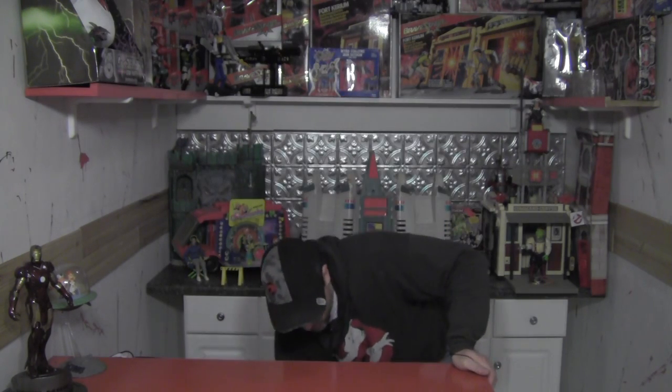Hey gang, Duval here for Toy World Order. Lately I've come across a new little bit of a side passion of the sickness that we like to call toy collecting — basically the 1980s talking toys from Worlds of Wonder, like my buddy Teddy Ruxpin here. I started looking for these things and finding them, and I came across one that always captured my imagination: good old talking Mickey Mouse.